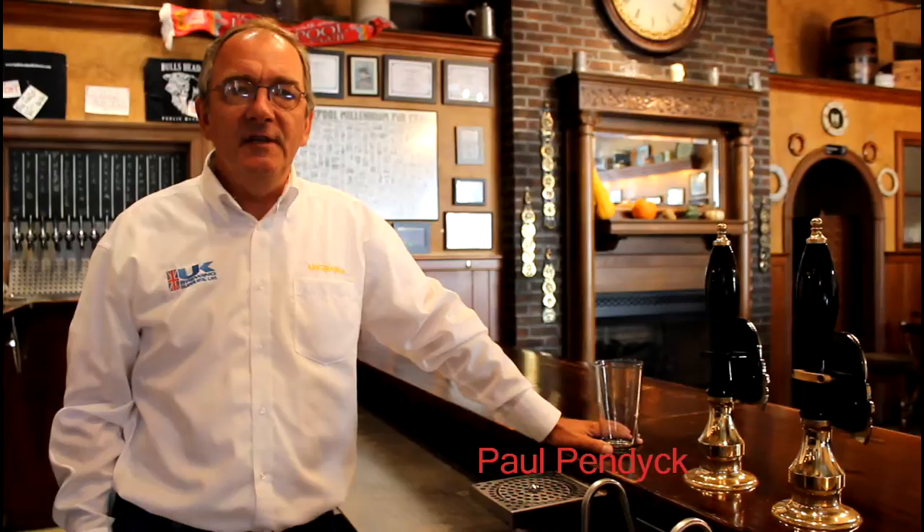Hi, I'm Paul from UK Brewing Supplies. If you haven't watched the video introduction to Engram Beer Engines, I suggest you do so. In this video we're going to talk about the correct use of the sparkler and whether or not to use a sparkler for the dispense of cask ale.